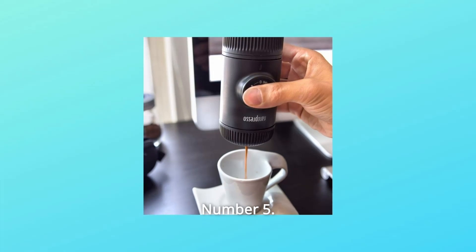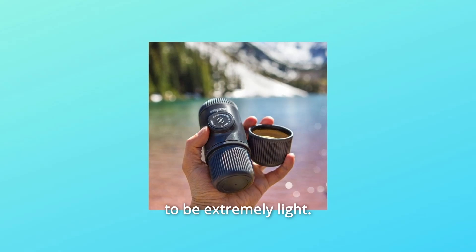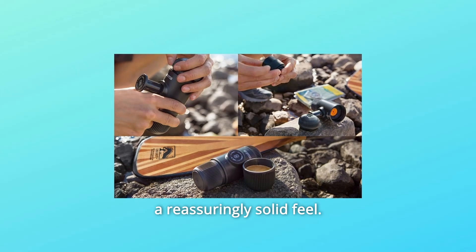Number 5: Even Lighter, at just 336 grams. NanoPresso is engineered to be extremely light, yet designed to go wherever you go. Its construction delivers a reassuringly solid feel.